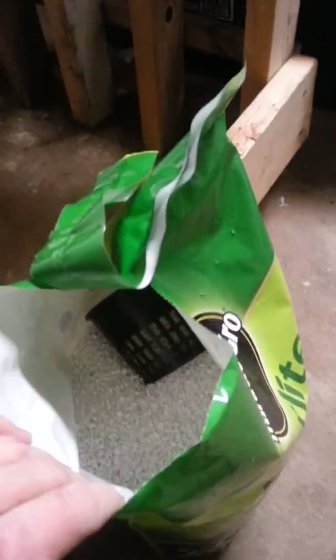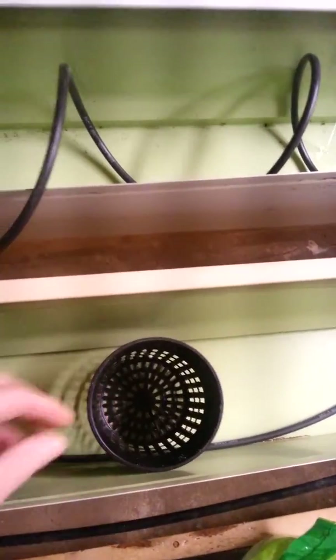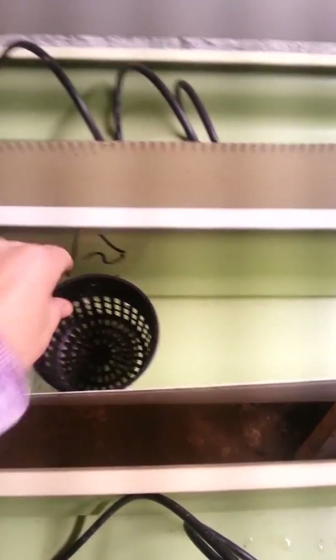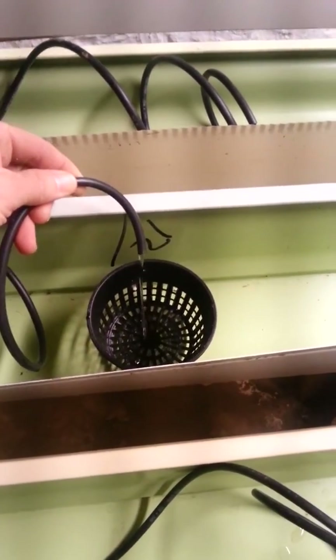This is what the perlite looks like, and this perlite is actually a little bit too fine, so I need to go to the store and get some coarser perlite. But the plants will actually grow in these little pots, and the pots will sit in these gutters filled with perlite or vermiculite. Then the water will squirt directly onto the plant, and the roots will absorb the nutrients from the fish water.